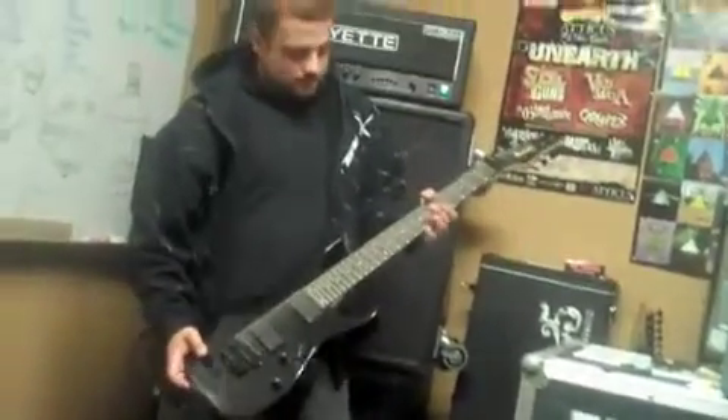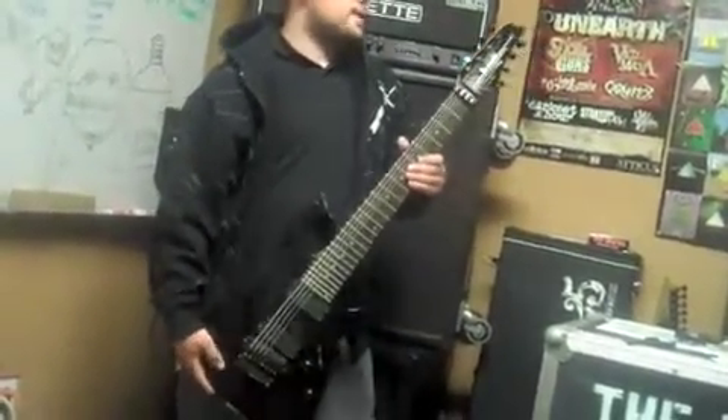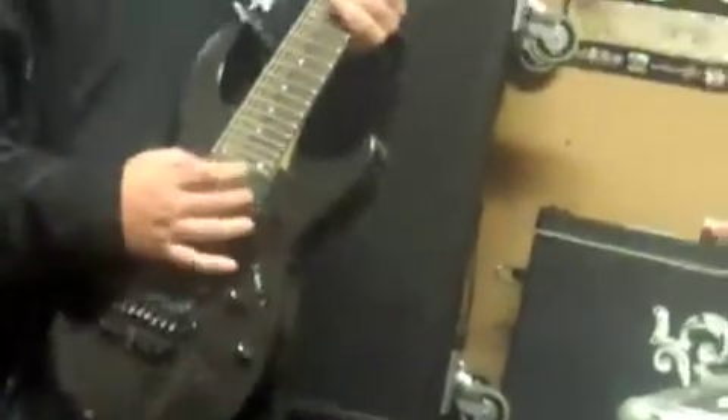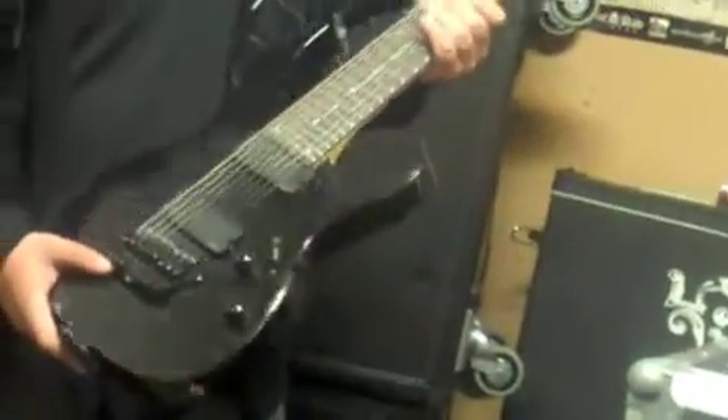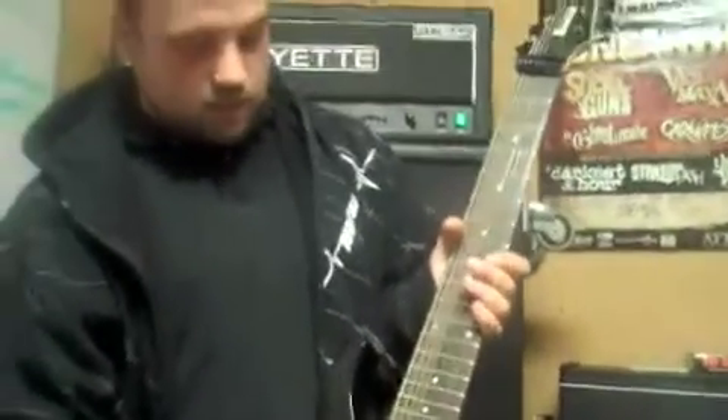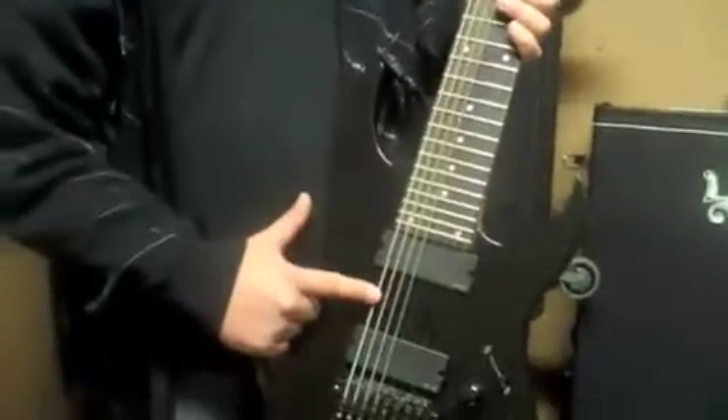My Ibanez 8-string — pretty nice. It's probably the best guitar I've ever bought. Plays really nice, the neck is super thin and super flat. EMG 808 pickups — makes all the tones pretty equal and clear. Instead of two extra bass strings, I go with one extra high string and one extra low string, so the tuning is G, E, B, G, D, A, D. Sounds pretty good. I use D'Addario strings — the middle six are tens, the high string is a nine, and the low string is a 68.